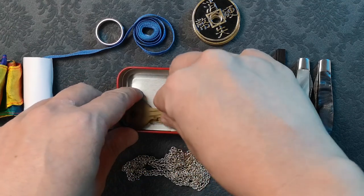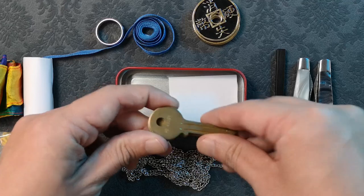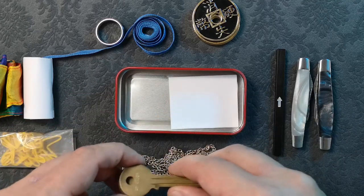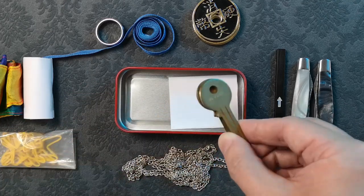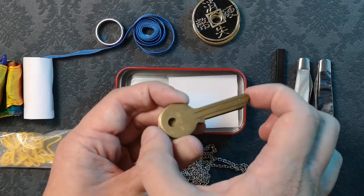This is the original Keymaster by Craig Petty. I do not have any of the newer versions like the chrome ones or the most recent release from Penguin Magic, which I believe has keys that are slightly shorter and easier to handle.